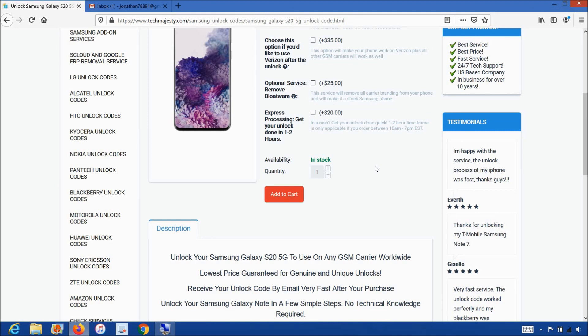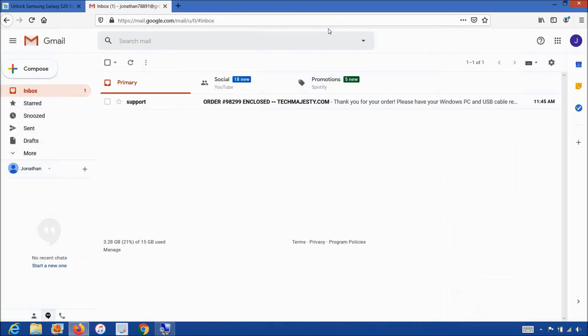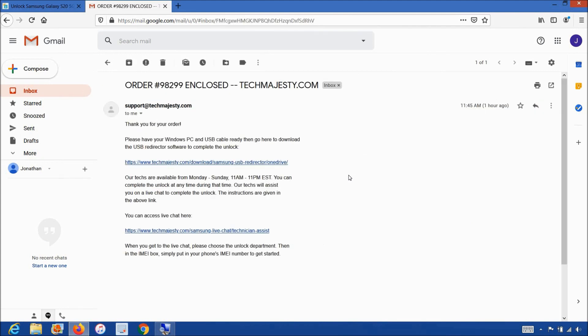Once you complete the checkout, you'll receive an email informing you that we are ready to begin the unlocking process for your phone. The email will look like this and say 'order enclosed.' The email will contain a download link to the USB Redirector, which is basically a software our technicians will use to access your Samsung phone and complete the unlock. The email will also contain a link to our live chat where our technician will be with you during the entire unlock process.